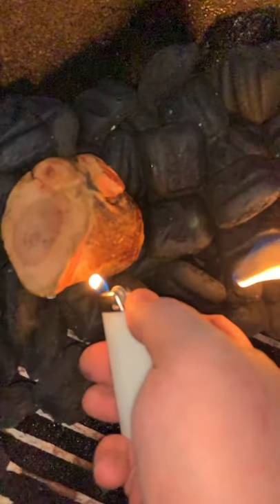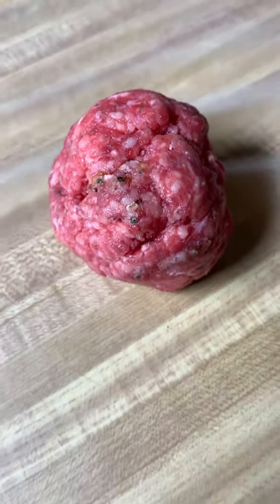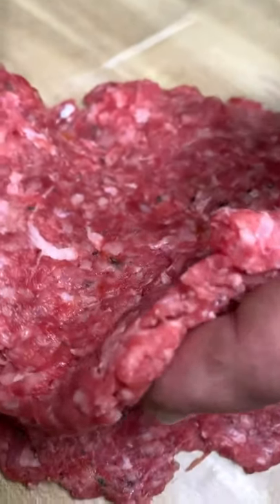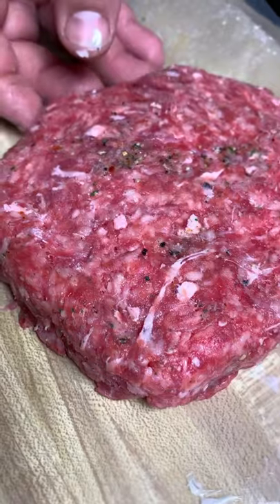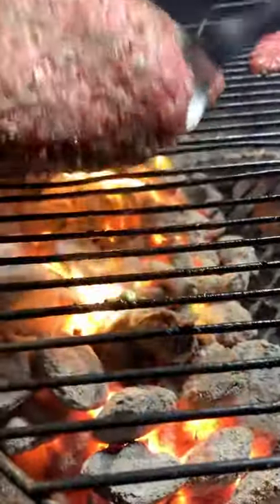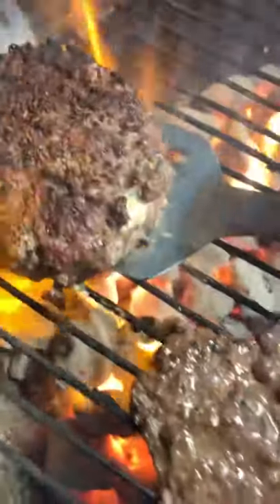Let's go ahead and get our fire started. Fold up our ground beef in between two pieces of wax paper, push down with a heavy pan, put our filling in, spread it out. We're gonna put our top piece on, seal it up, one more dusting of Uncle Chris, and on the grill we go — three to four minutes per side.